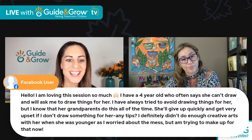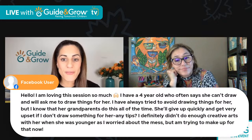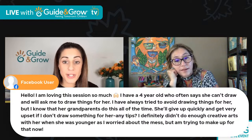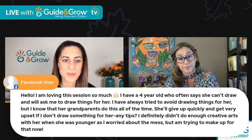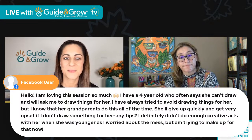If it's a monitored environment or you're there present, it's great to have out. But don't put anything out that you wouldn't feel comfortable leaving there if your child was alone. We've got a question from Facebook — someone is loving this session. They have a four-year-old who often says she can't draw and will ask her to draw things for her. The grandparents do this all the time, and she'll give up quickly and get very upset if something isn't drawn for her. Any tips? They also mention not doing enough creative arts when she was younger due to being worried about the mess.